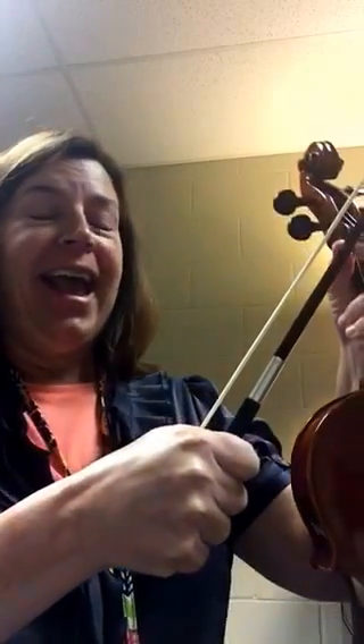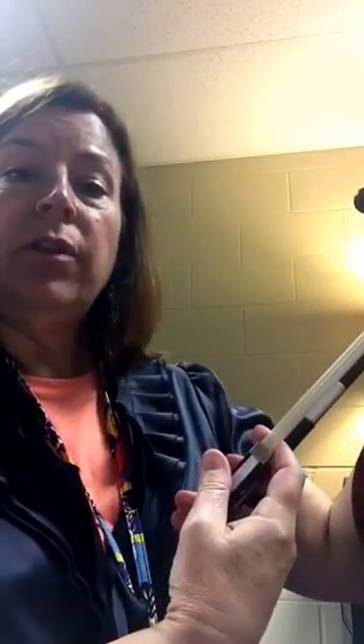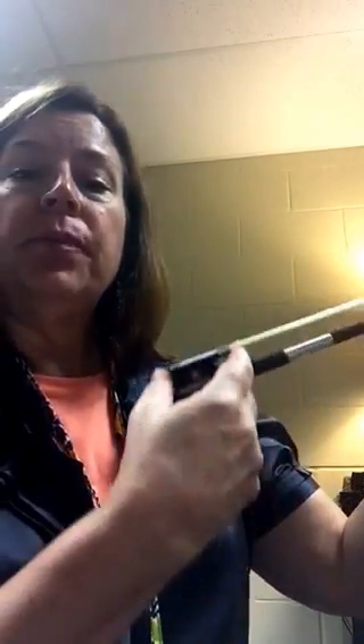Today we learned that to hold our bow in rest position, we hold it first in our right hand like a sword, and then we stick our index finger through the frog and it will touch the hair just a bit. We let it flip over and the hair points away from us, and our thumb is on top of this little part of the frog. Then for our rest position we have our left hand on the upper bout with our thumb behind, and our right arm is over the chin rest.